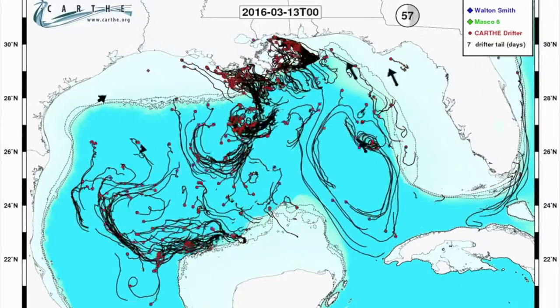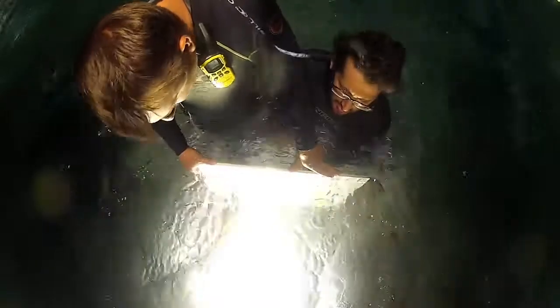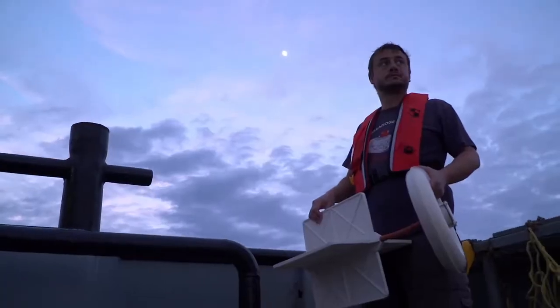For three months, the drifters transmitted data on the strength of ocean currents, teaching us more about the ocean than ever known before. The scientists also learned that every time they failed, they learned something new — and through hard work and determination, they would eventually succeed.